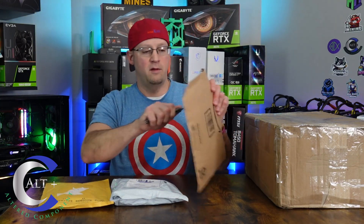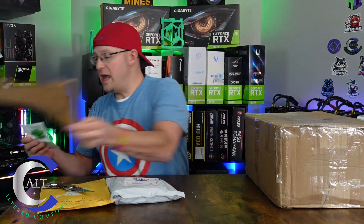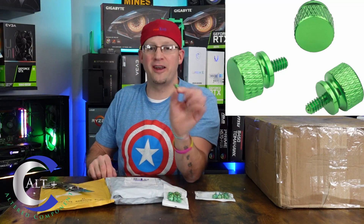Next, let's open this one and see what it is. These came from Amazon and are some beautiful custom anodized green thumb screws to hold my GPUs in the rig. I'll put a screenshot up so you can see what it looks like, and I'll link any items down in the description. These are super nice — so much better than using a standard screw, and they just look so much nicer in a rig.